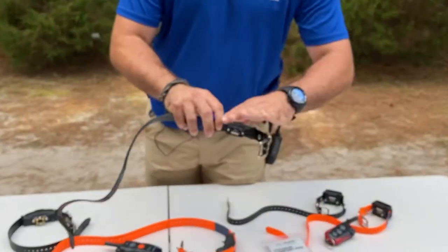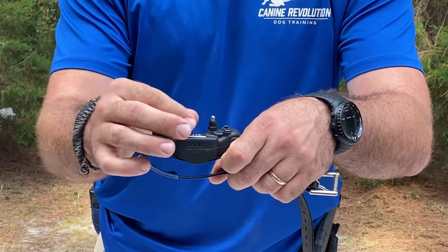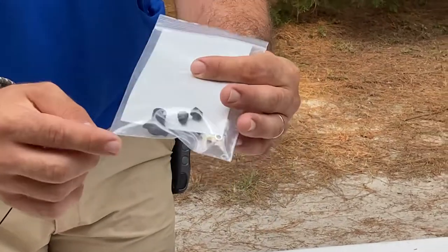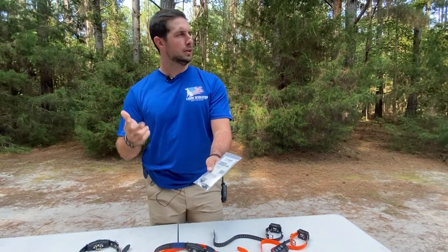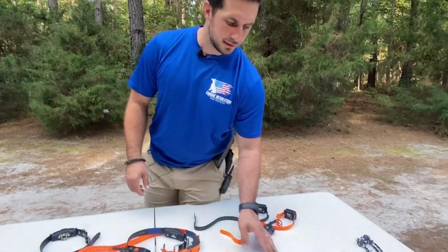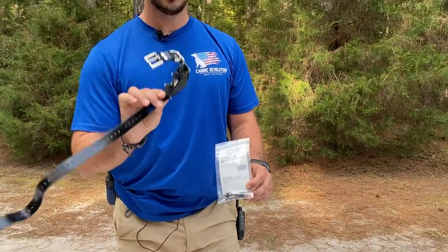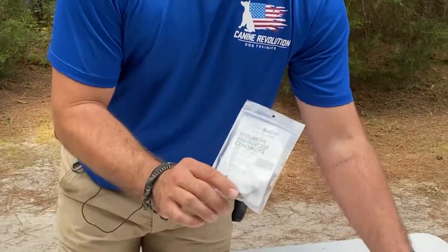Standard contact points come with your collar when you buy it from Dogtra. They can be taken off and swapped out by simply unscrewing and screwing in another option. The Dogtra Titanium Comfort Pad is one option — it comes with all the tools you need and is used for short-haired or sensitive dogs such as Dobermans, Pit Bulls, or thin-haired Shepherds to reduce irritation. Keep in mind that using the comfort pad will reduce your remote collar's output — so if you're at level 20 with standard contact points, you might need to go up to around level 25 with the comfort pad.